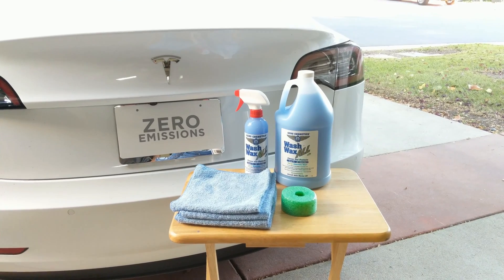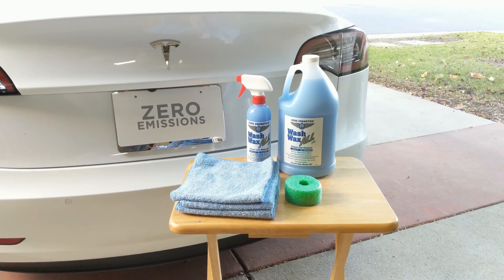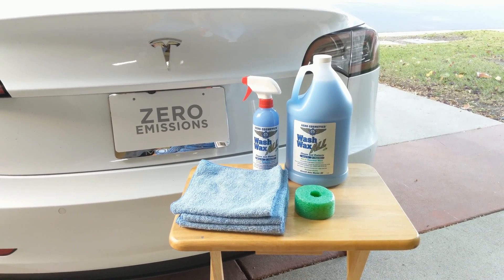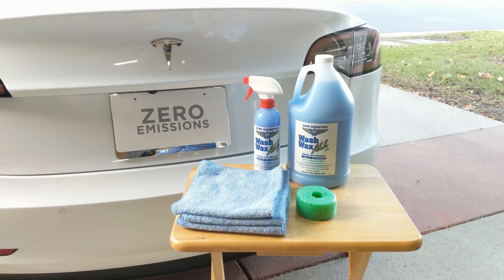It's time for a little cleanup today. I'm going to do a waterless wash with Aero Cosmetics Wash Wax All. I've used quick detailers from different manufacturers many times, but I've never used a wash wax product like this, so we're gonna give it a try and see how it does.